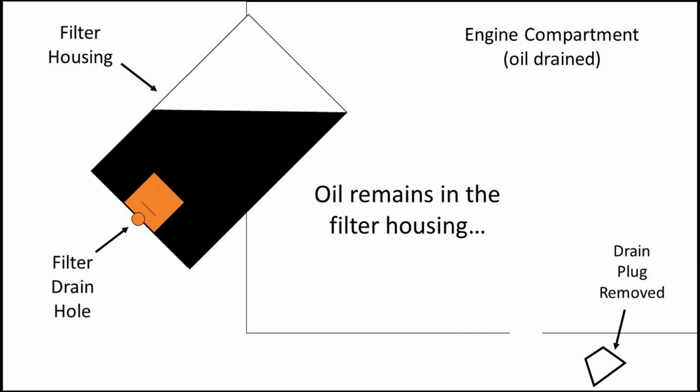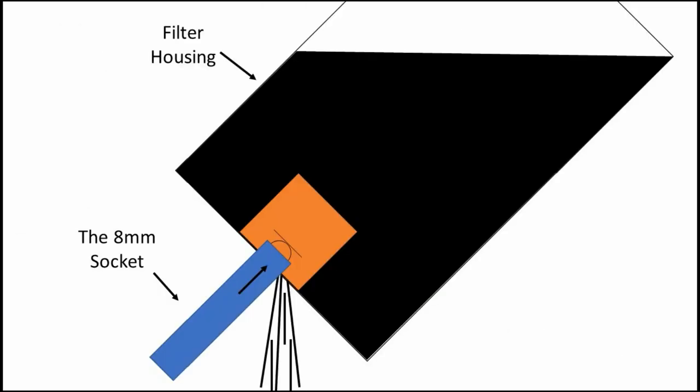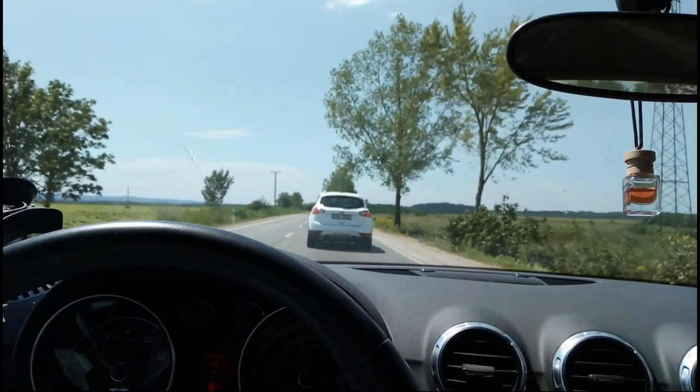You want to drain this via the filter drain hole with the special 50 plus box tool, but you can do it with a simple socket. Use it to push the drain plastic deep inside, and the oil will start dripping.